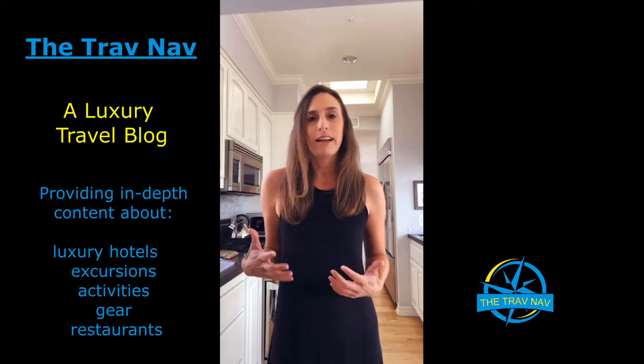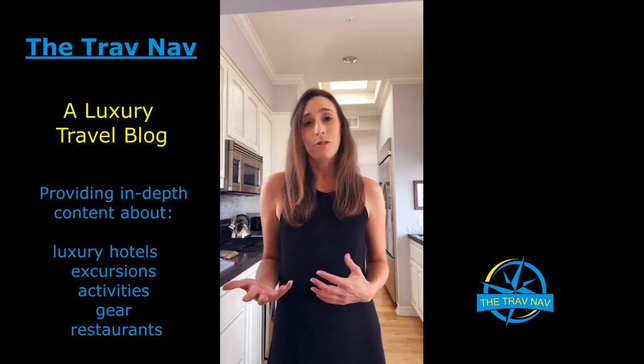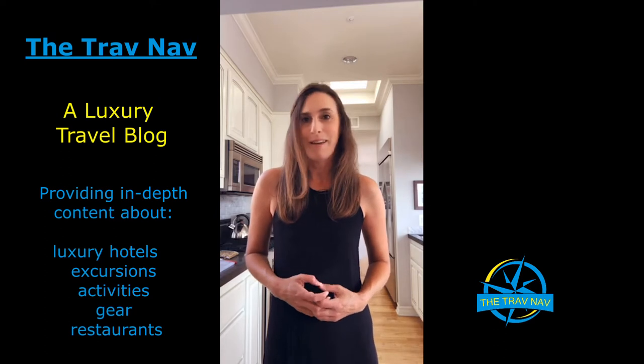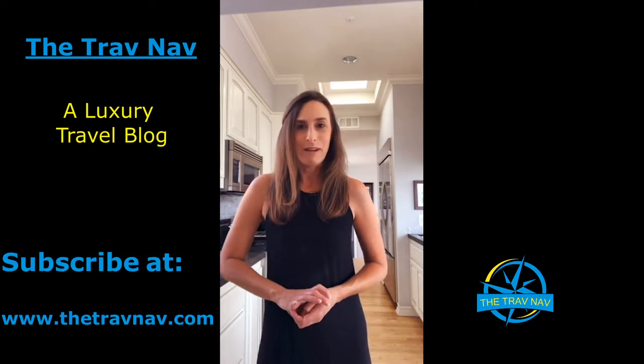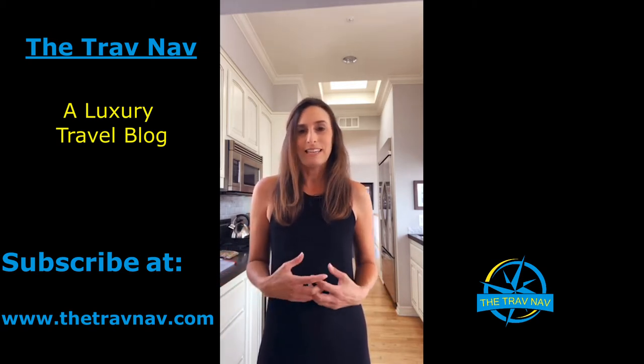For those of you who aren't familiar, the Doubletree has these amazing, gooey, just delicious cookies. But before we get into baking, I just want to take a minute to tell you a little bit about the TravNav. I started the TravNav about a year ago. I love traveling, going on vacations, and writing about and sharing all my experiences. At the TravNav I provide you with information about luxury hotels, tips and tricks about what to do when you're on vacation, things to do, pitfalls to avoid, how to avoid mistakes, and also just great destinations to travel to.